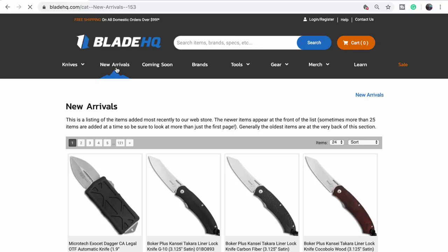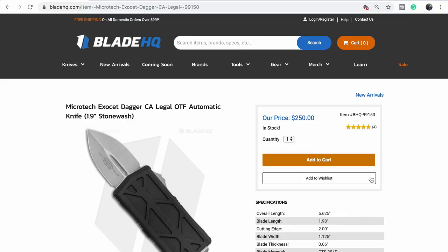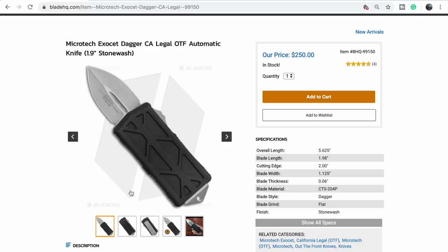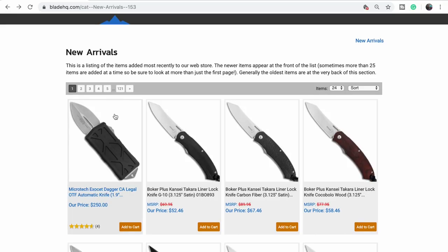Here's where to go guys — the new arrivals. Right away, here's one that's new but not new: we have it — the Exo set. Looks like Blade HQ put this up front because they got a new shipment, probably sold out the first batch. It's a money clip, it's technically California legal, it's an OTF — a dagger. It's 1.98 inches. Pretty sweet, though not so practical. I don't know if you'd honestly use it as a money clip.